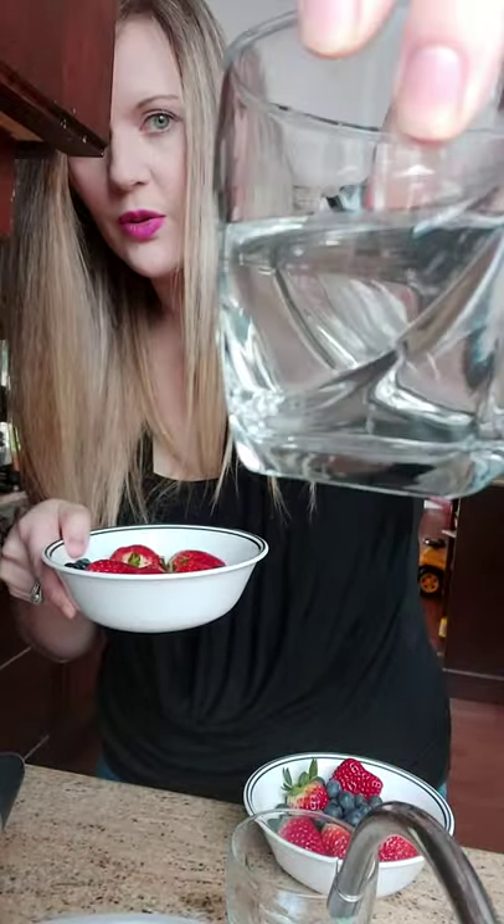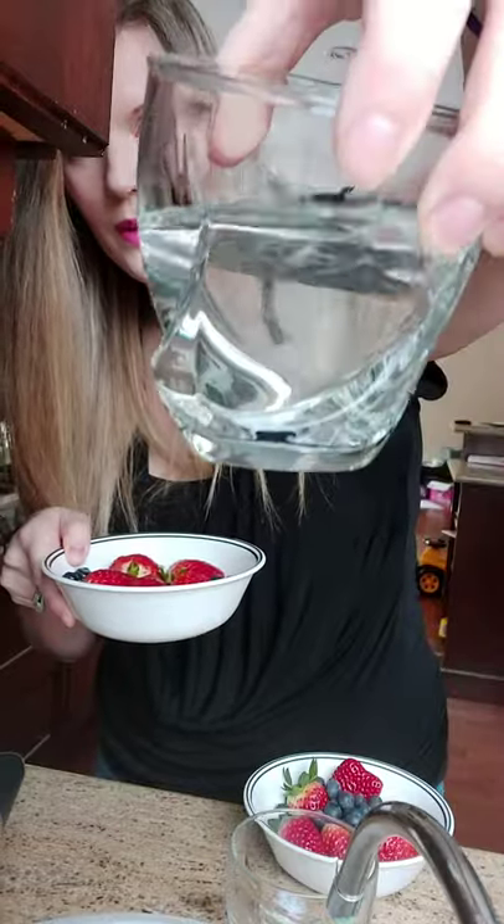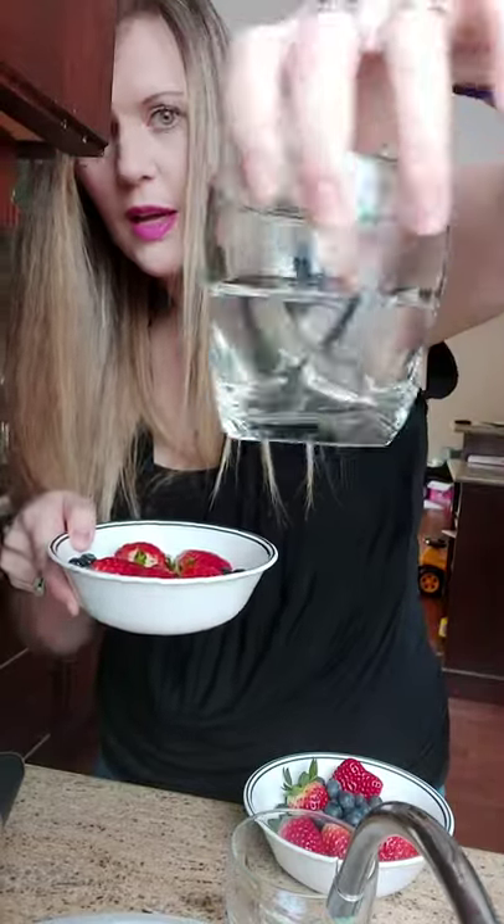So I just want to show you — this is the water result. You see that this water is still clean. There's no deposit at the bottom and there's nothing really floating around. So this is my fruits cleaned with water.